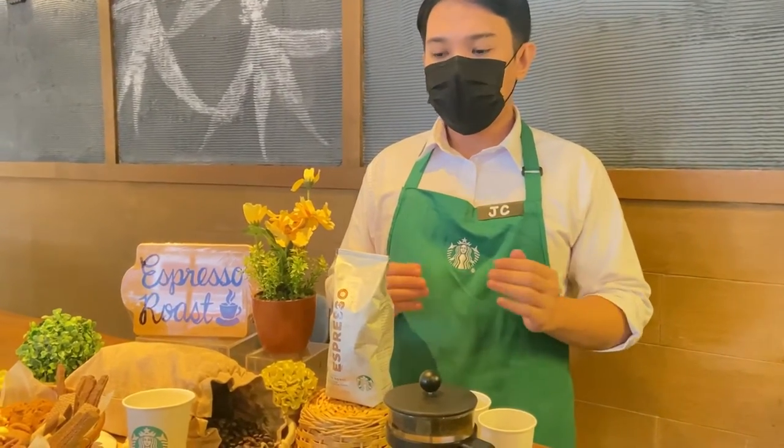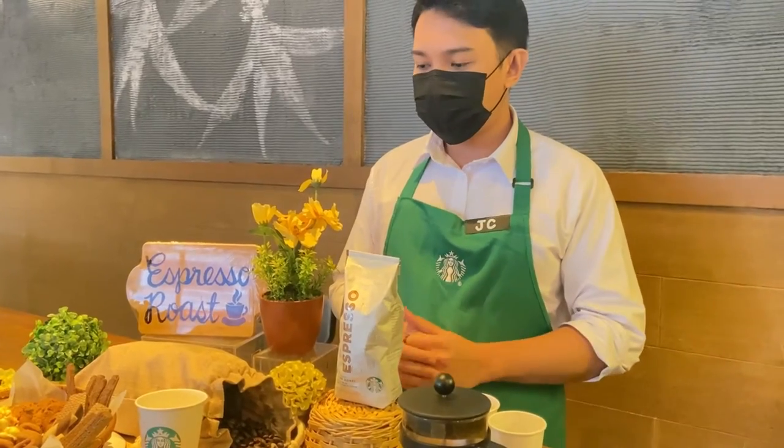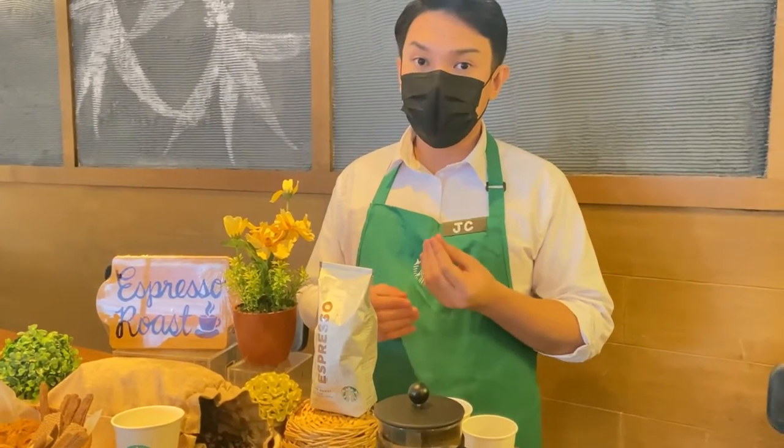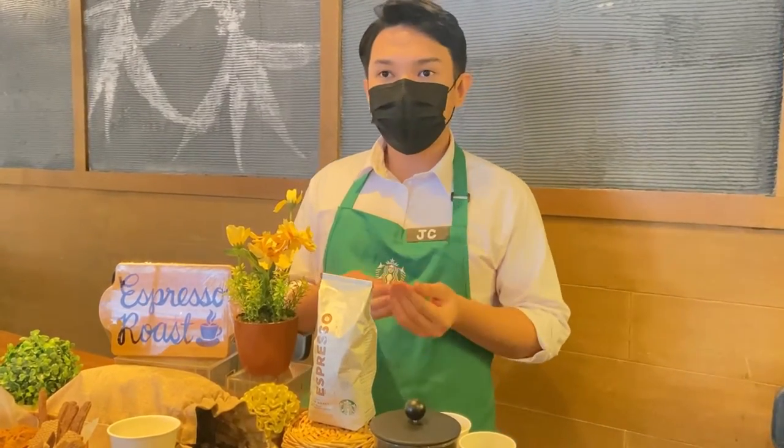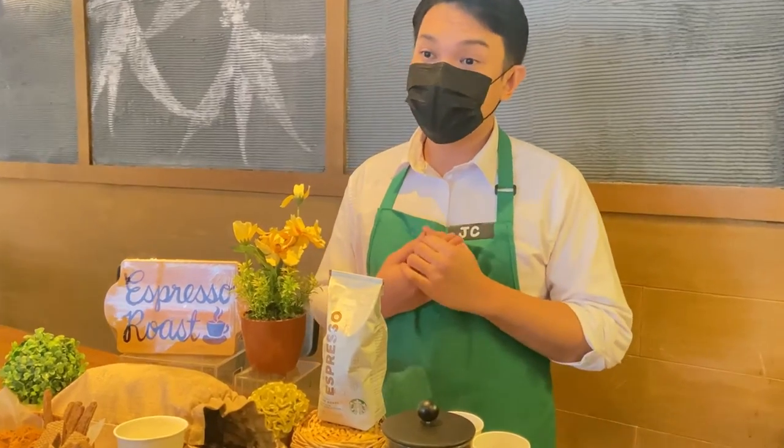Before we move on with the coffee tasting activity, it's important to take note of the four steps of tasting coffee — namely: smell, slurp, okay, and describe. This will serve as a guide for us to identify and experience each tasting characteristic.